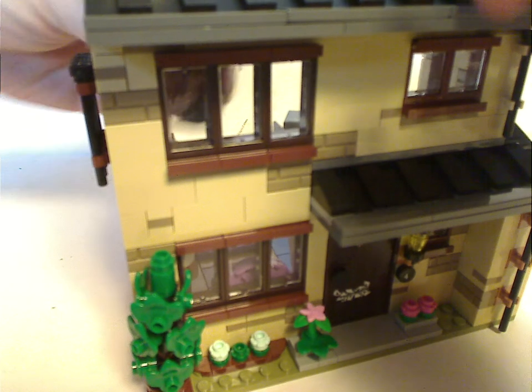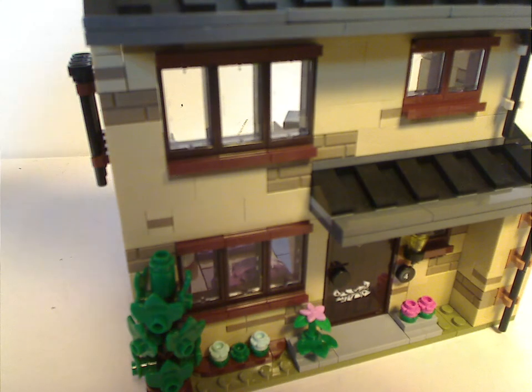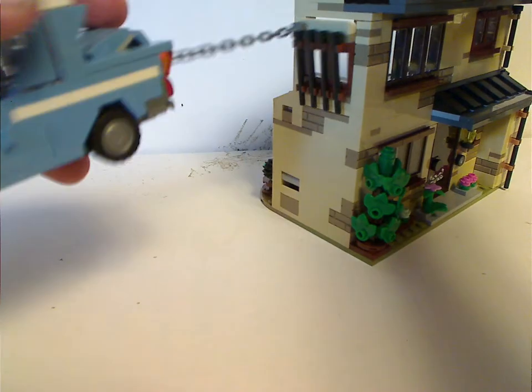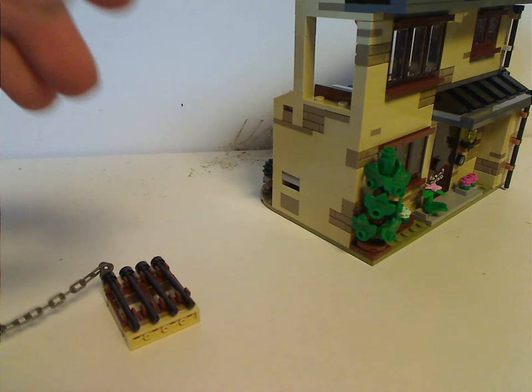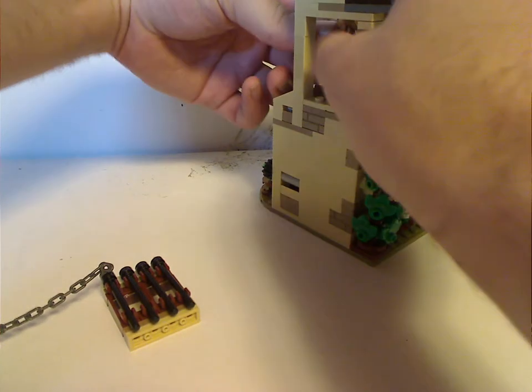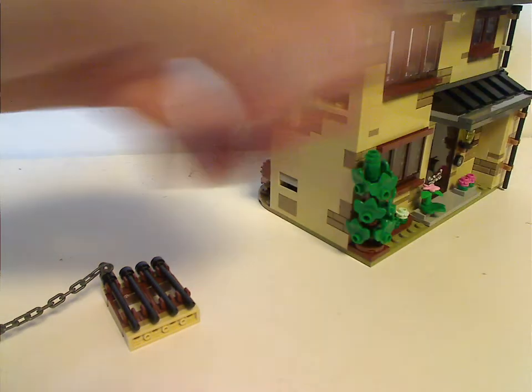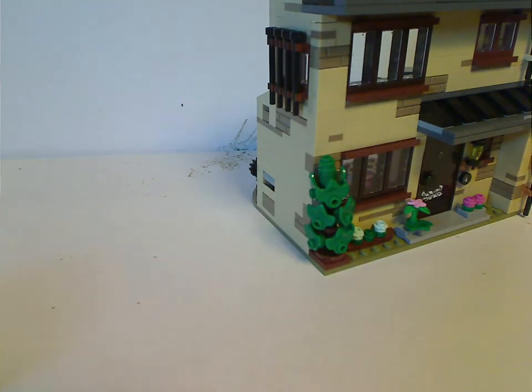One of the main features of the set is that you can get the Ford Anglia and put the chain on one of the bars, pull it forward, and it pulls the window right out — just like the original version. Vernon can then fall right out of it. This feature works great, almost like the original 2002 version, but at least it's on studs rather than just on plates.